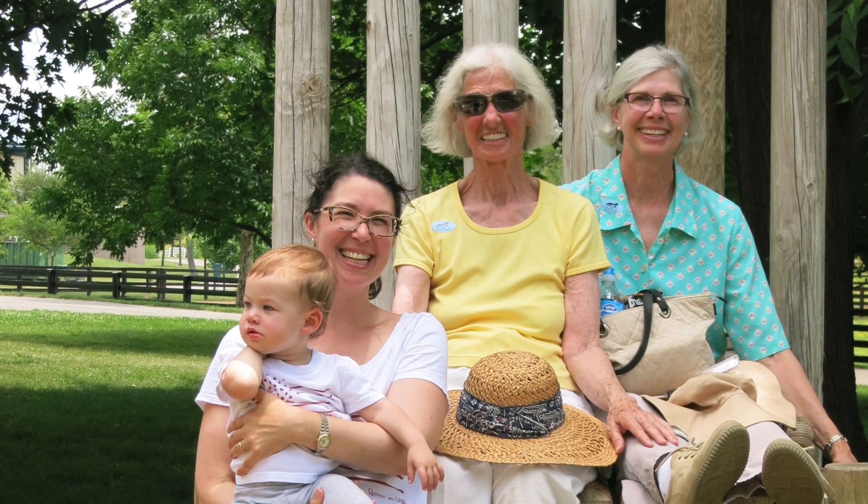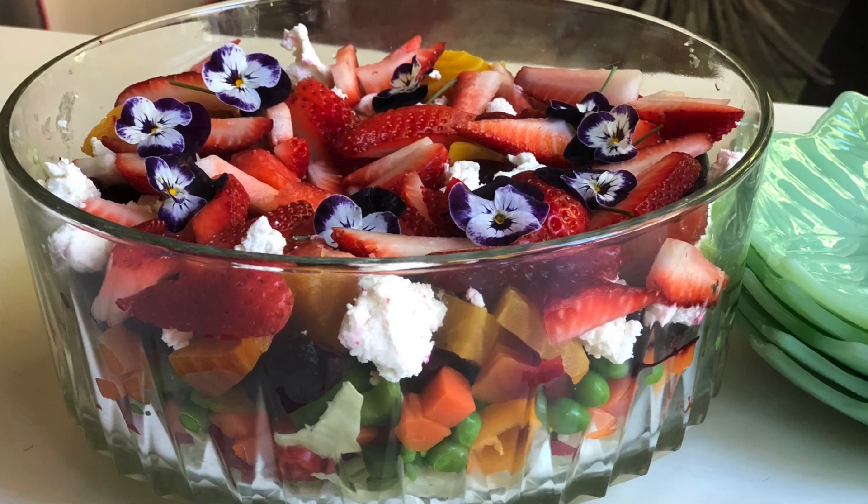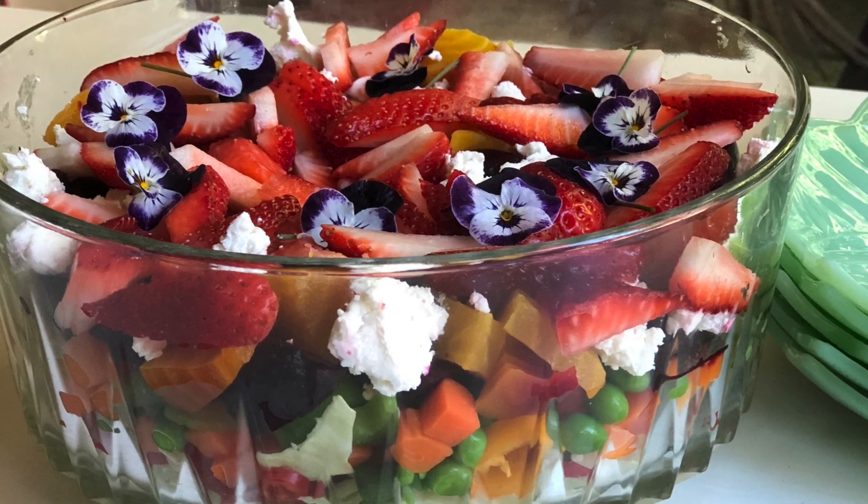My second recipe that reminds me of my grandmothers is from my maternal grandmother's side: layered salads. You may be familiar with the layered salad that's topped with frozen peas and capped with a layer of mayonnaise to lock everything in and a little bit of sugar. My family definitely made that kind of layered salad. In my updated version, I recently made this for my family and it got rave reviews, so I was so glad I brought it back.